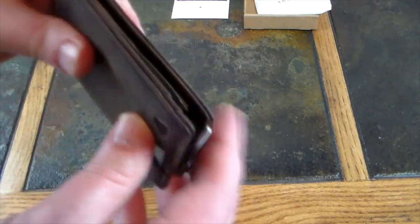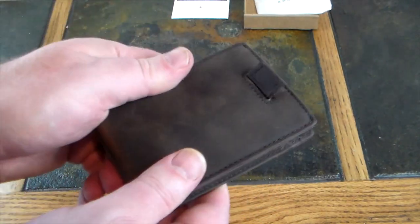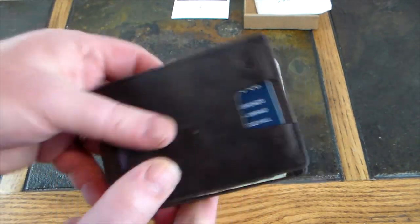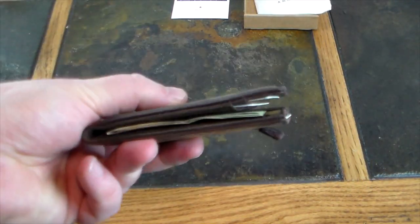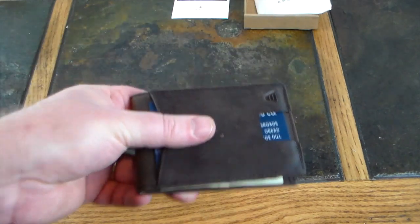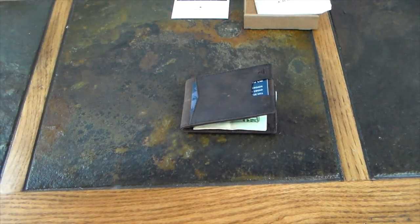RFID blocking to protect your cards from skimmers, genuine grain leather, and it smells great. This wallet is classy, looks great, and is very functional. Great gift idea for the man of the holidays.